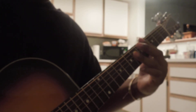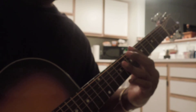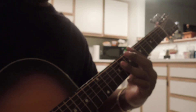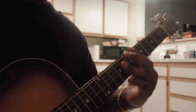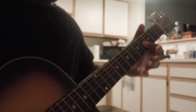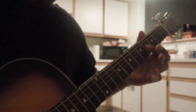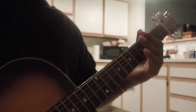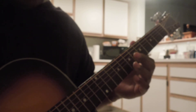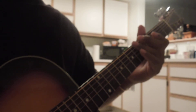That's the intro. C-sharp. Two down. Should be like a D-sharp. Fourth fret. Two down from there. Okay, so that's the intro with the bass line.